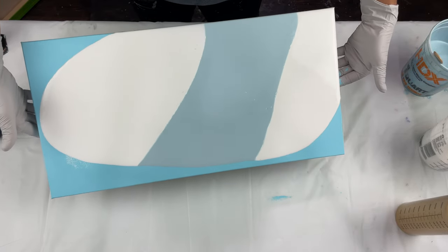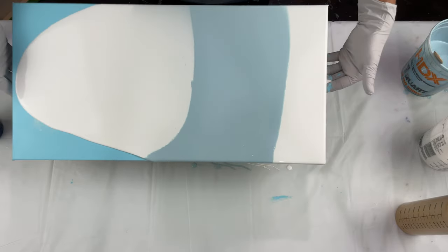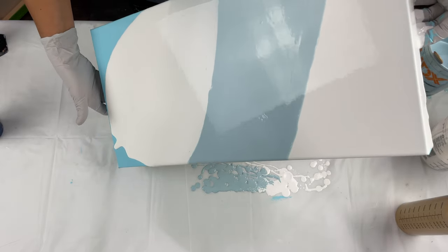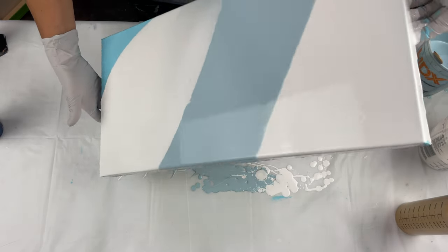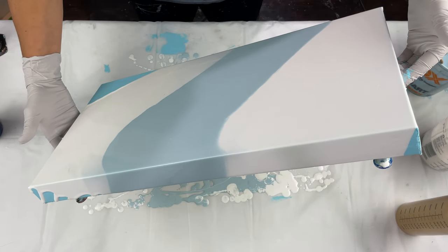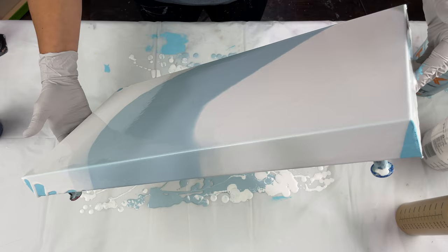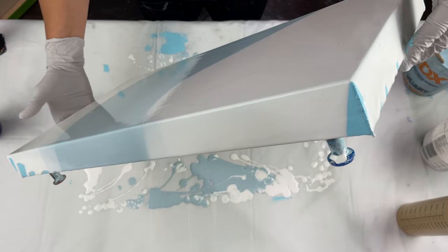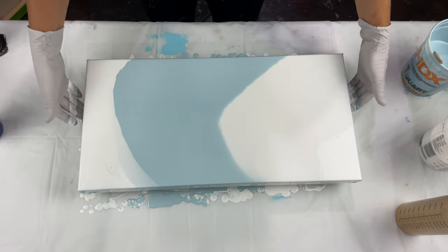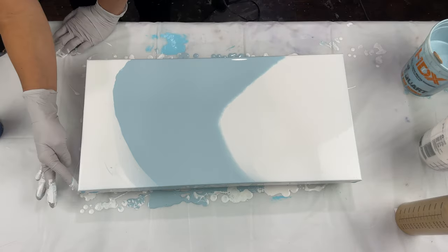The Modern Masters gold I used as the pour-over color really stole the show. If you've done pearl pours, you know that metallic paints as a pour-over color typically do not work — their density is so light it doesn't allow the pearls to pop through. But Modern Masters is kind of a beast of its own; whatever the makeup is, it really cells pearls well.